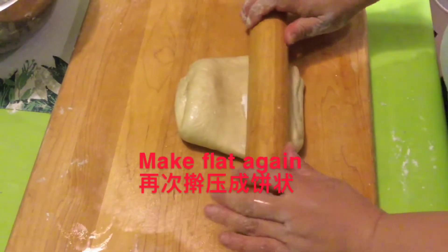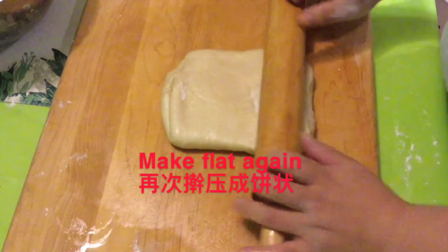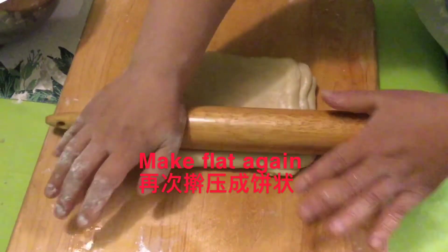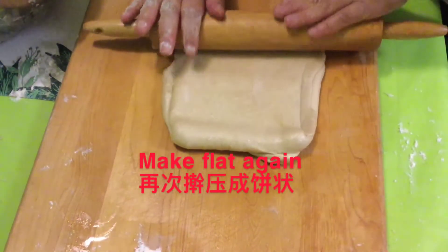Continue making it into a flat pattern. Repeat this 3 to 4 times.